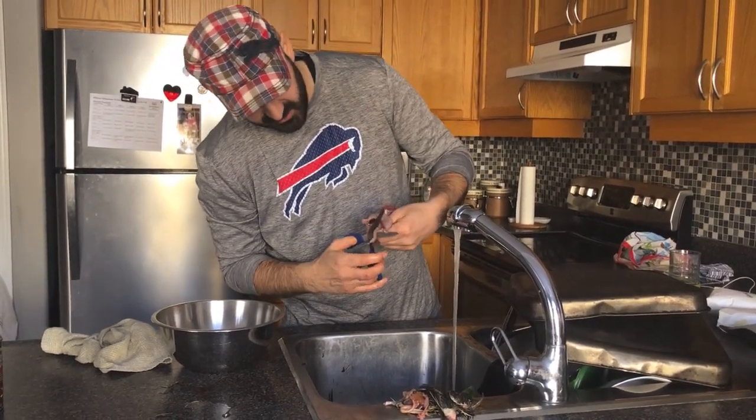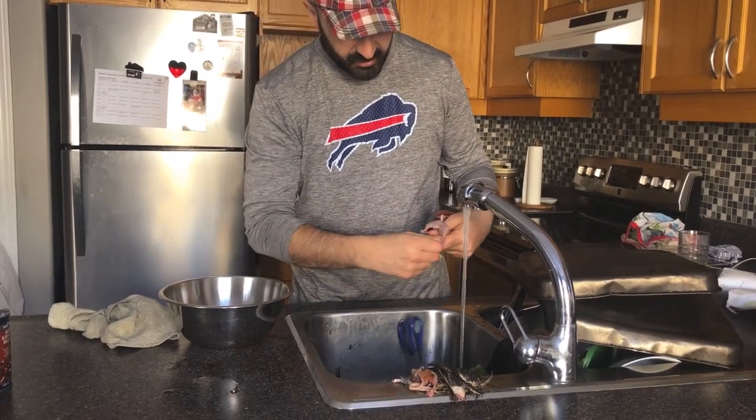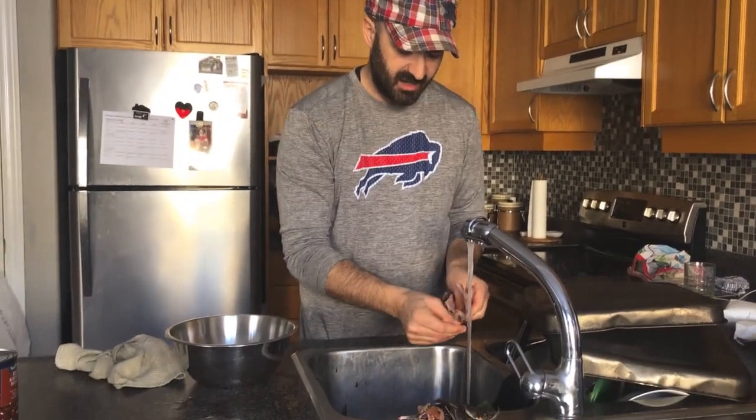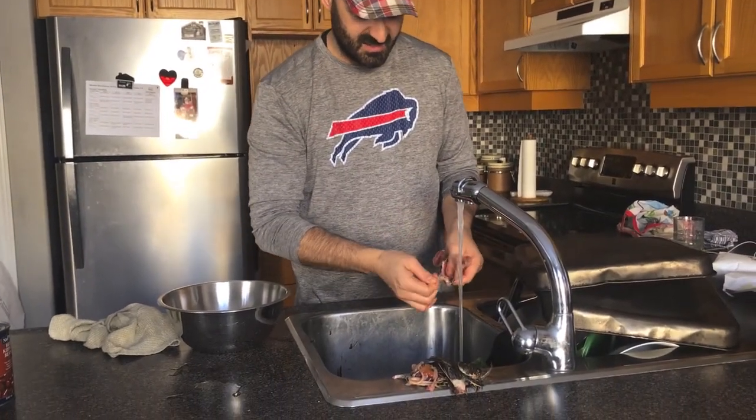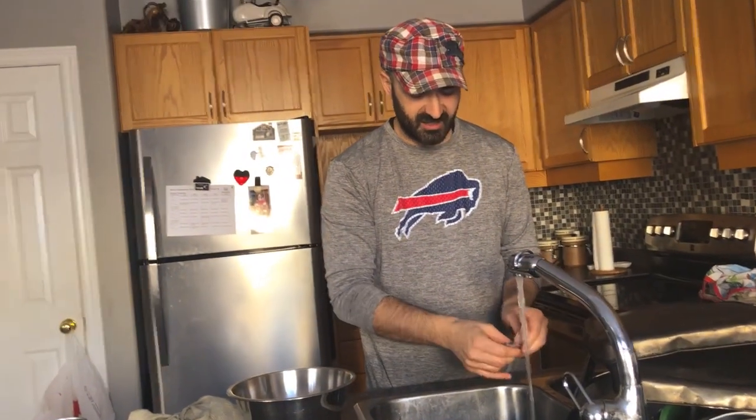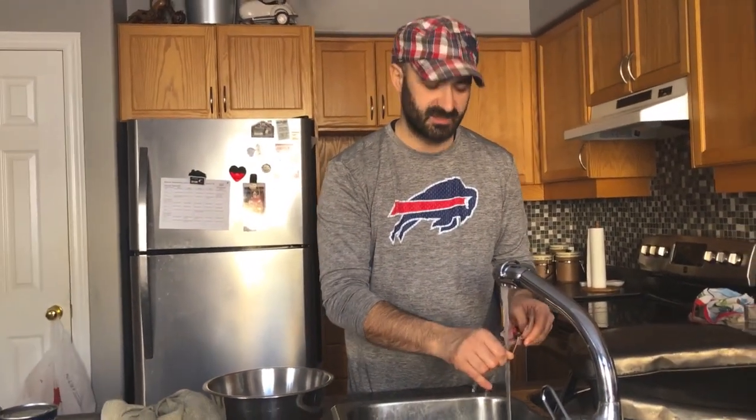So after I am cleaning all this guys, I am going to show you how to clean one more and then I will fast the process. Then we are going to show you how we marinate and how we cook them. I will see you later.